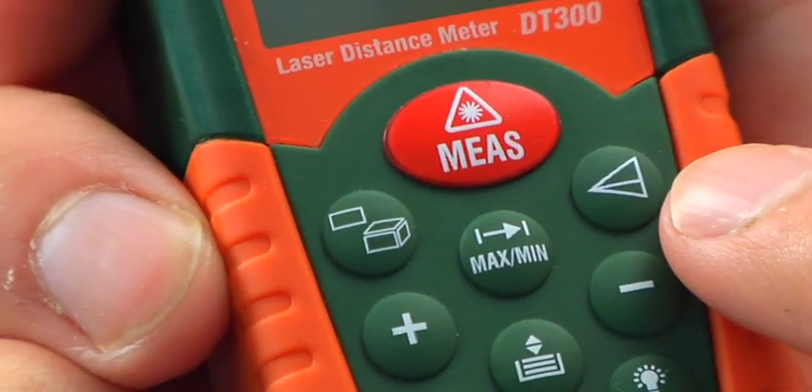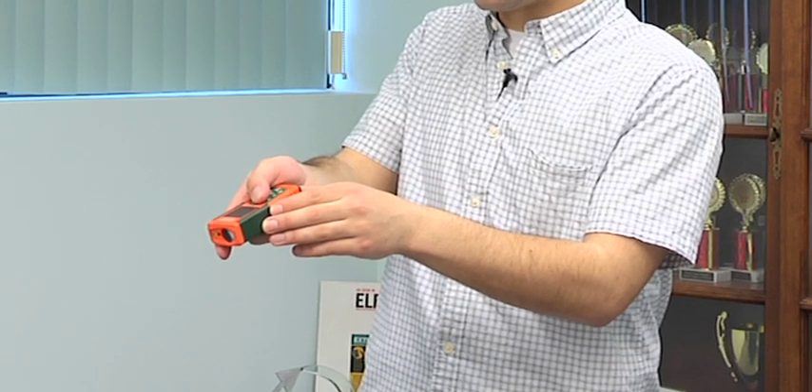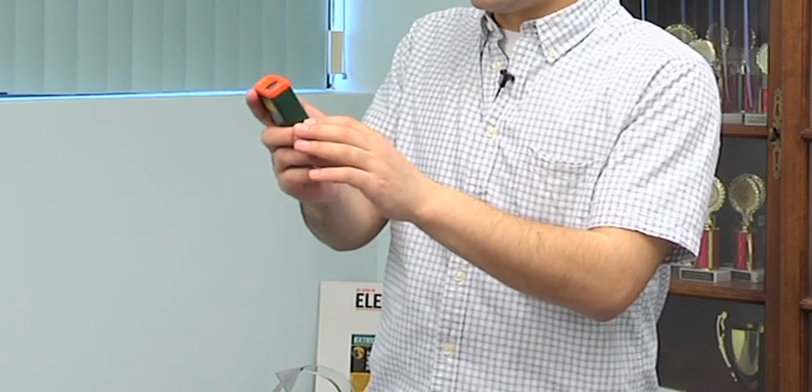Another great feature of the DT300 is its ability to measure the distance between two points. Let's say I need to measure the height of a chimney or the height of an exterior wall — I just click this button, and just like before, an icon pops up to walk me through, just like the area and volume. Right now it tells me to take the highest point, so I point at a wall, get the highest point, click it once more, and then it tells me to take the lowest point. I point, get that measurement, and just as easily I've got the height of that wall.